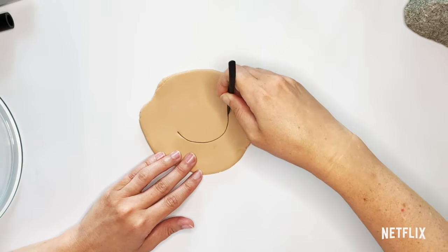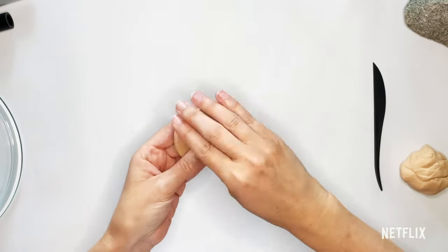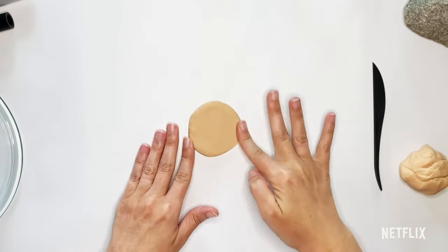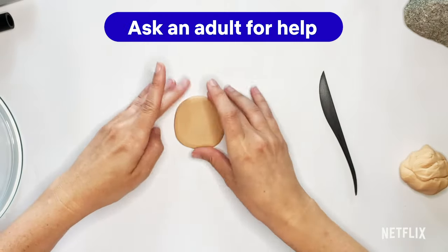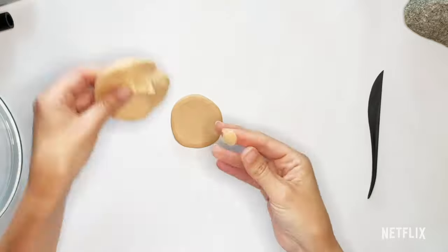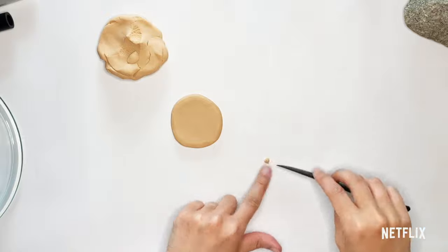Starbeam's face is a really nice circle. I'm going to take this circle and really soften all the edges, because faces are round — they don't have those sharp edges. While I have my skin tone here, I'm going to make Starbeam's nose, which is a pretty small little triangle.